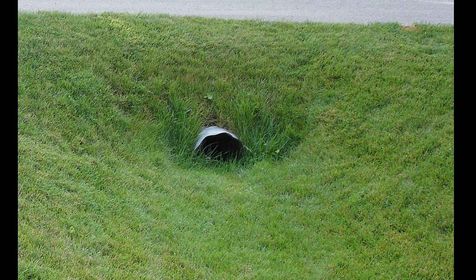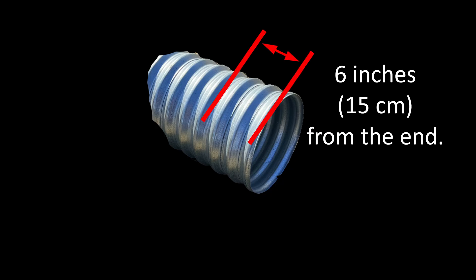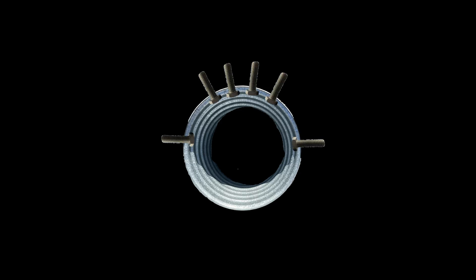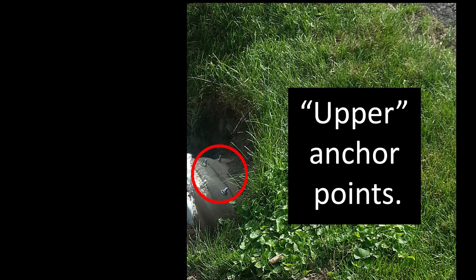To begin, after all the utility locations have been marked, we'll start by clearing away some soil from the existing culvert ends. At around six inches in from each end, drill out and bolt in six galvanized three-inch by one-half-inch diameter bolts and nuts, with four of those positioned over the top of the pipe and one on each side of the pipe. Be sure to leave those threads pointing outwards, as those will be our anchor points for the wall.